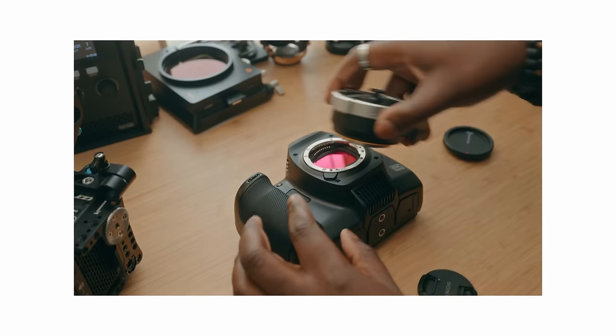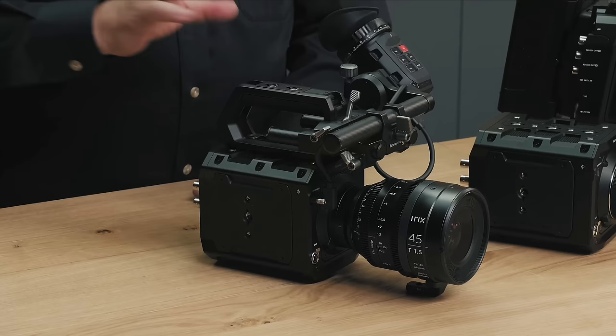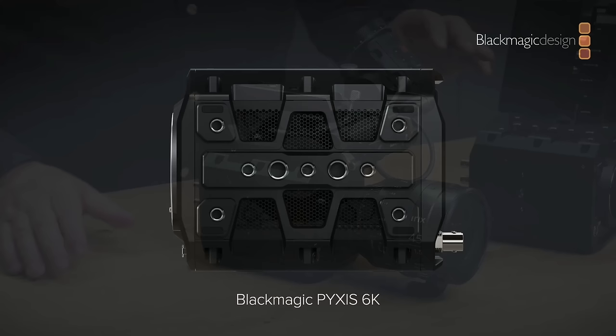One of the big problems with the full frame 6K that a lot of people had an issue with was its form factor — it was still that kind of football shape from some of the Pockets. The Pixis actually gives you that box, or at least a rectangle type of design, making it a viable option for handheld and gimbal work, or if you just want to put it on sticks and have a bunch of accessories. This camera is riddled with mounting points, making it very easy to set up and customize, while the internals remain very much the same as the full frame 6K.